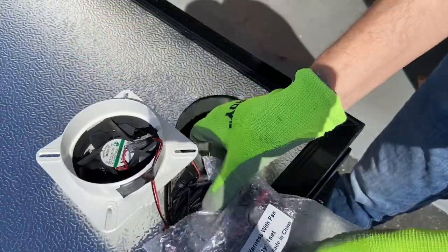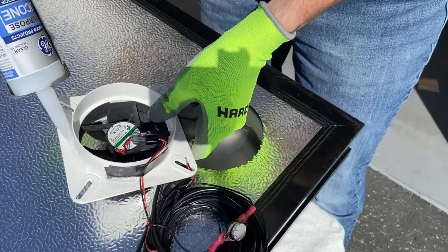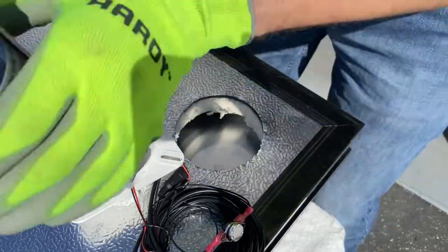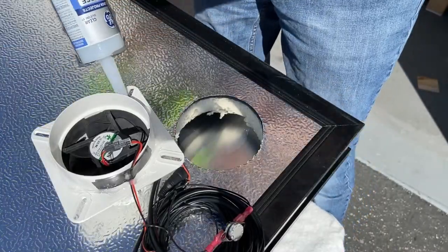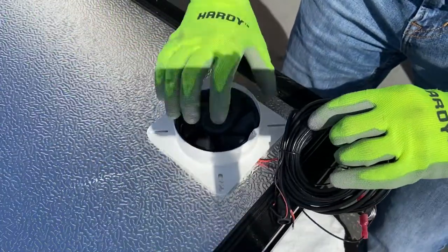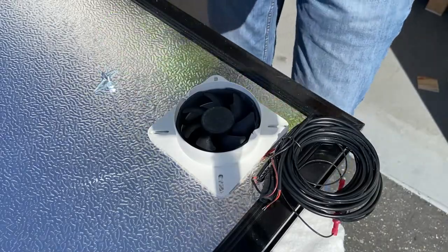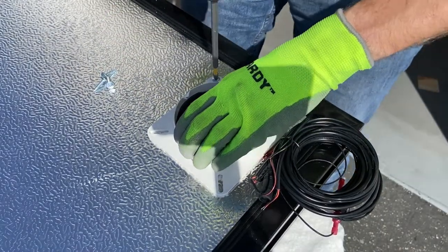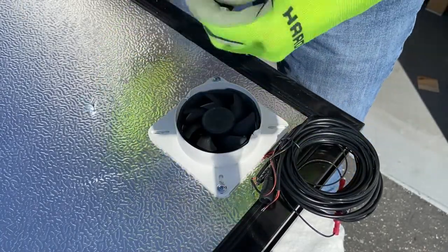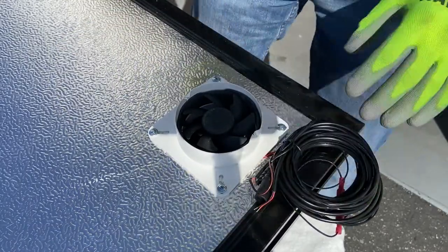On the intake collar assembly, place a bead of silicone caulk around the intake collar. This will provide an airtight seal between the intake collar assembly and the heater backsheet. Make sure the sticker side of the fan is pointed into the heater body and install as shown. Use a screwdriver or an impact driver to install the provided self-piercing lat screws, which secure the intake collar to the heater backsheet. Take care not to over-torque these screws as you will strip the threading on the heater backsheet.